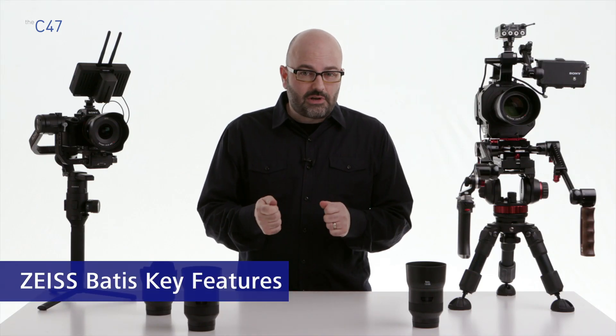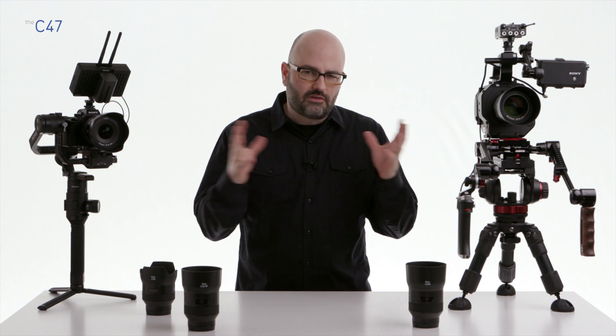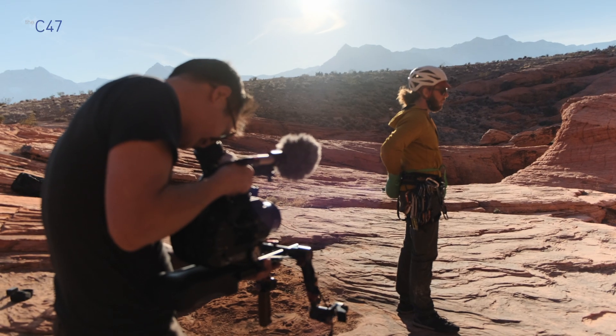Before we get into the nitty-gritty specs and numbers having to do with each of these lenses and this entire family, let's go ahead and talk about some of their key features — primarily related to video production and filmmaking applications and environments.